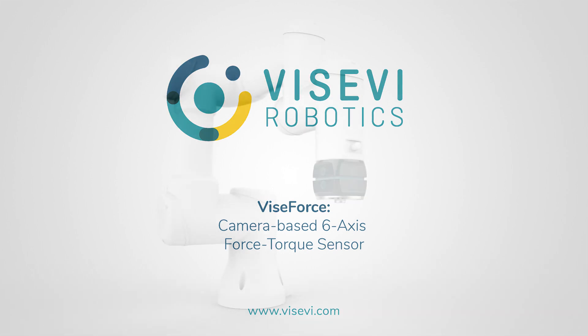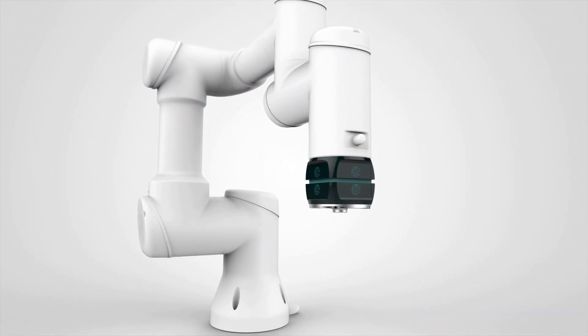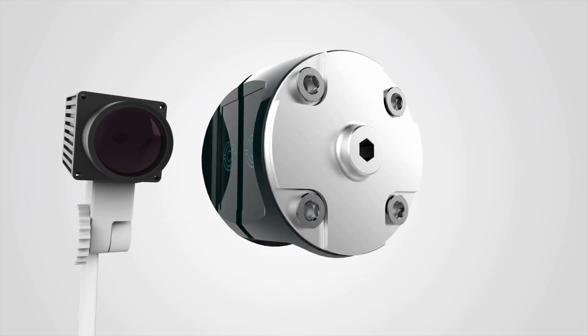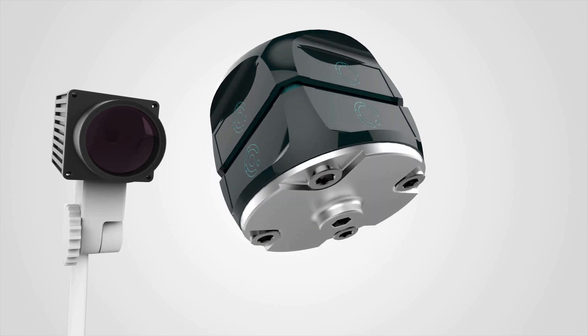Vice Force by Visevi Robotics is a 6D force torque sensor based on a unique principle. Forces and torques are measured by an external camera using patented computer vision technology.